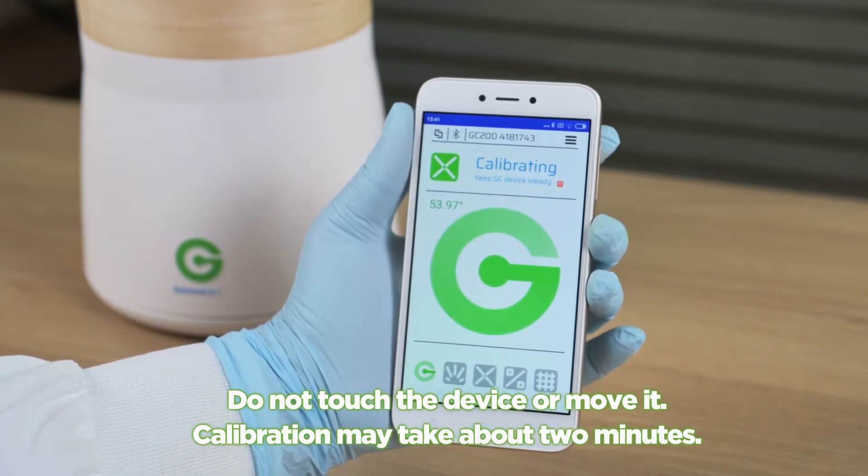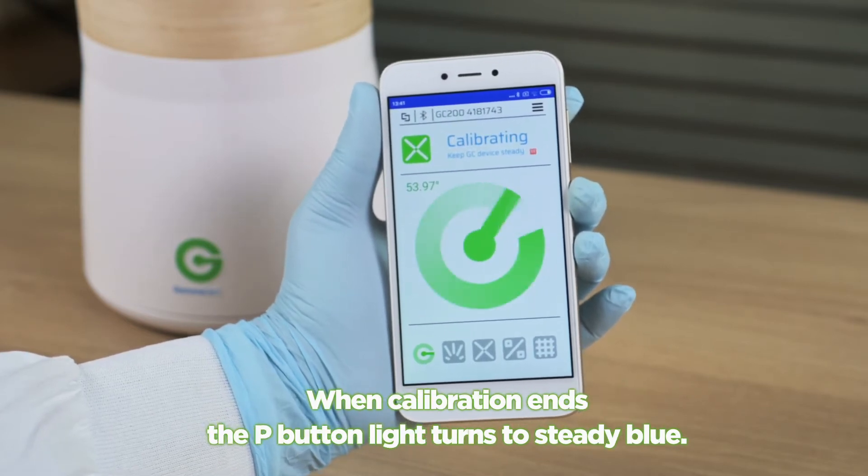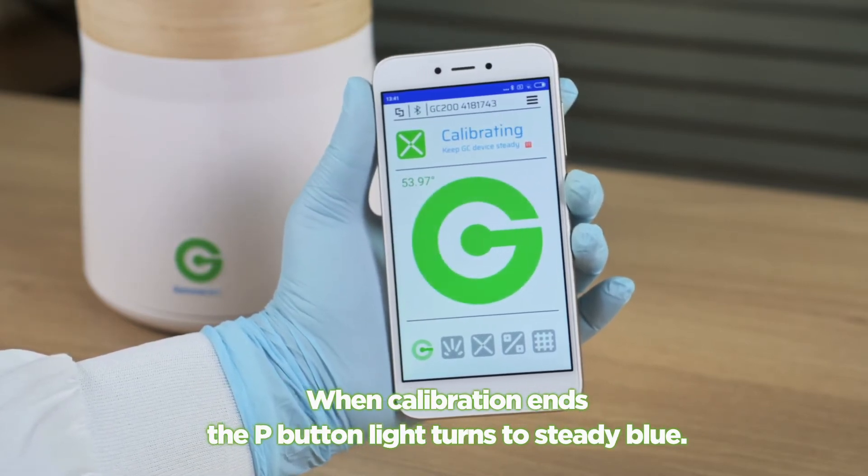Pull the sample container out and then press OK on the app. Do not touch the device or move it. Calibration may take about two minutes. When calibration ends, the P button light turns to steady blue.